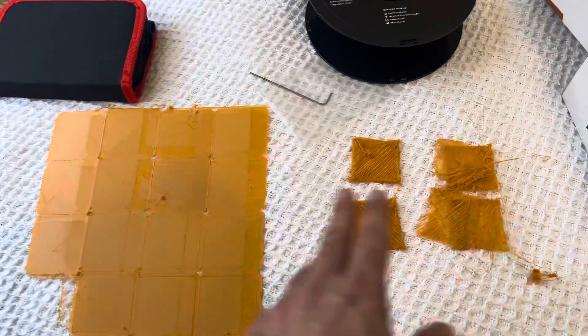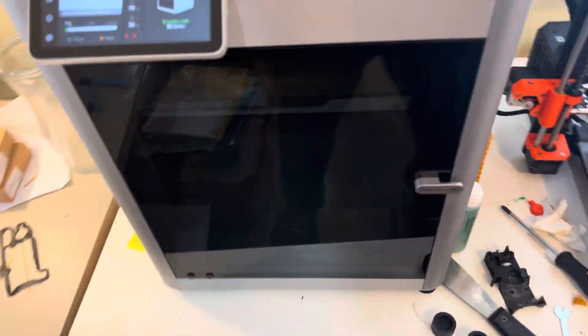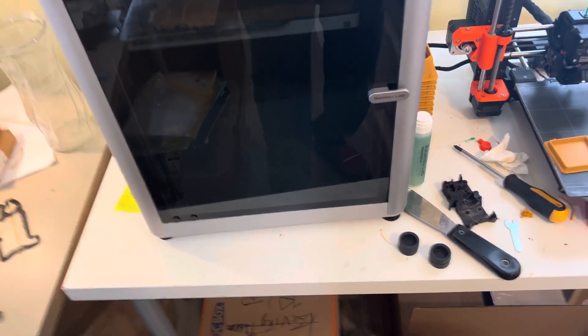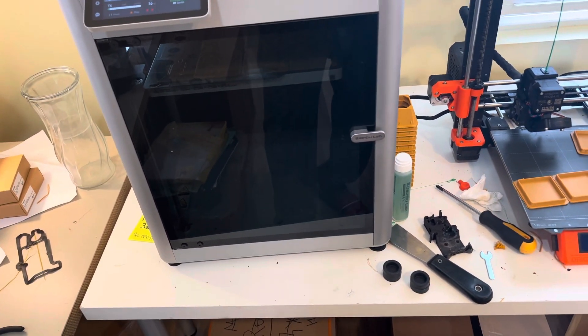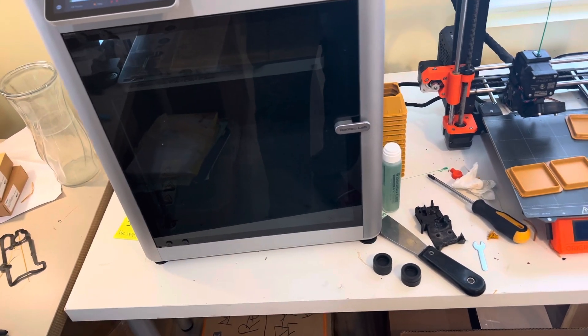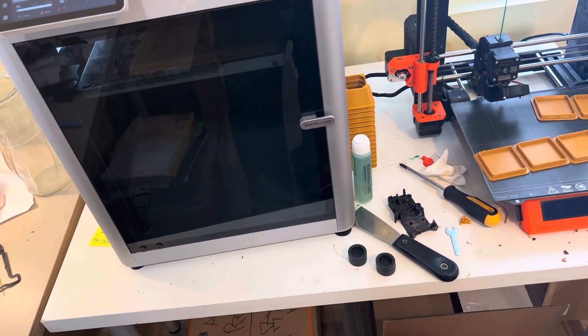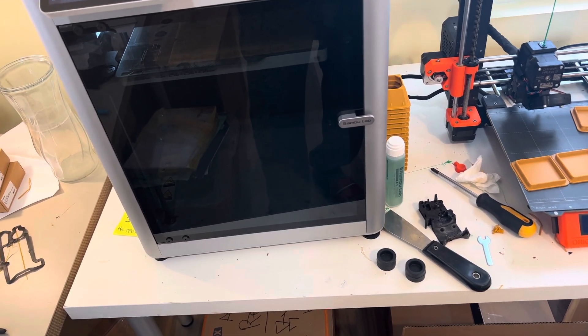The layer shifting is something else — I believe these are two different problems. I'm going to create a ticket for this because it's coming so often now. Before, maybe five percent of prints would fail; now it's quite a lot — around twenty percent or something like that.